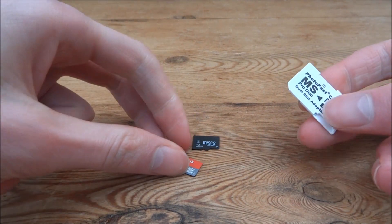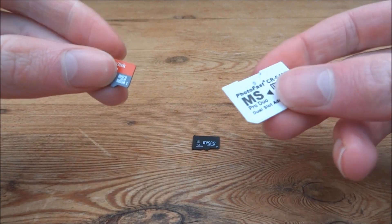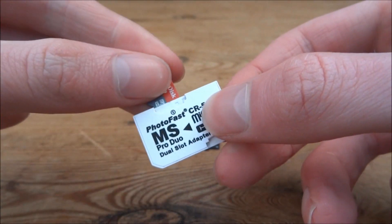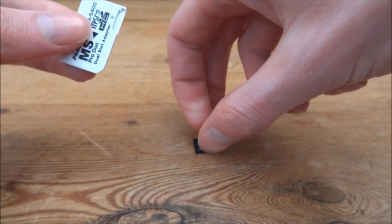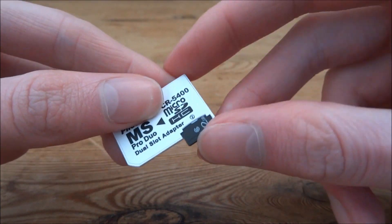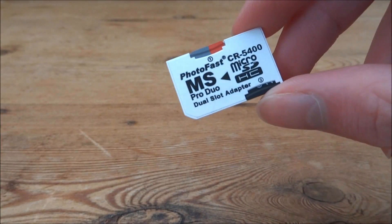What you want to do first is just put the largest size SD card — basically the main one you want to use — into slot 1. So that's this slot right here, that just goes in like that. Then of course you want to put your second one into slot 2.